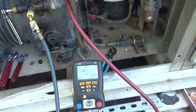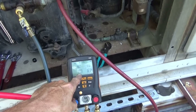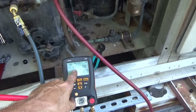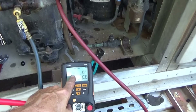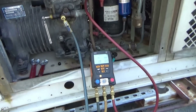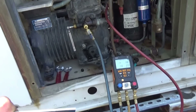It's running pretty good — I'm happy with it. It's 17 pounds suction, 134.8 head, 123 head. I've got an 18-degree evaporator. 20 would be good but 18 is close. I put a little bit more oil in.